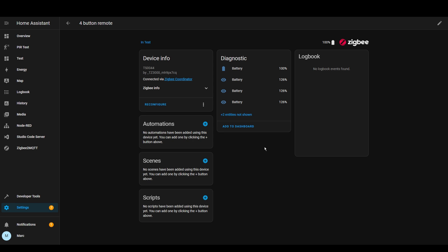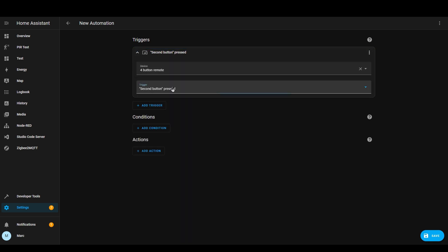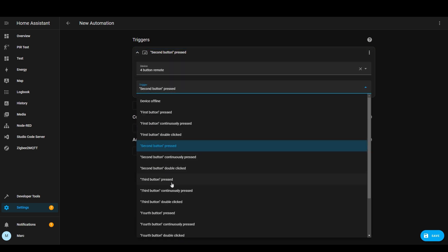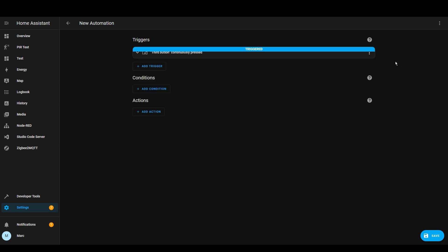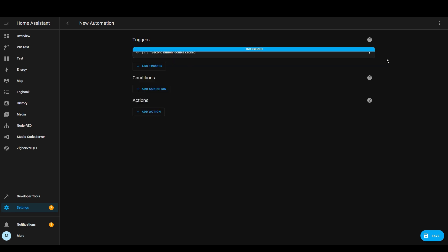Let's create an automation and see if a button press works. I pressed the first button and it shows it's triggered — brilliant. It works for the second button as well. Let's try a long press on one of the buttons — we'll pick the third button. It looks like you have to hold it for a very long time for a long press, which is a bit irritating. And finally let's do a double press — yeah, pretty responsive.